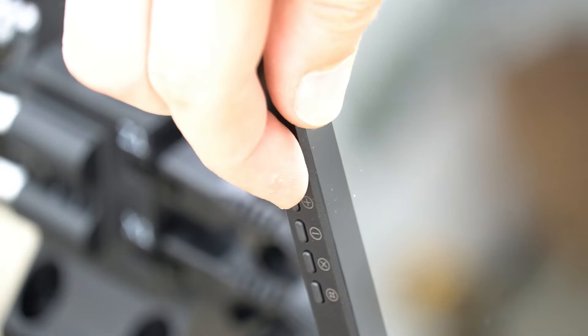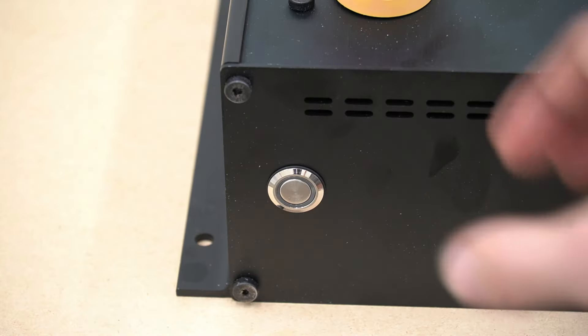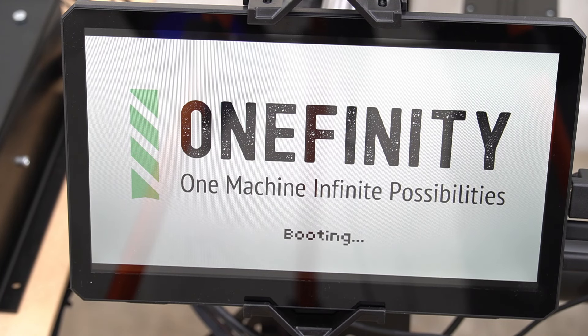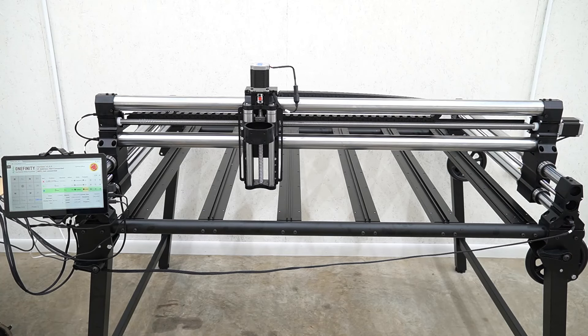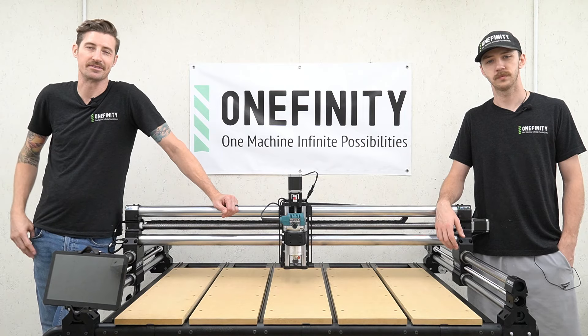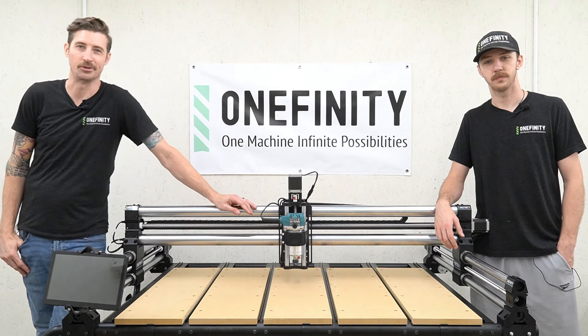Now with our machine fully assembled, we can start by turning the power to the screen on. We can then release our e-stop by twisting and pulling out, then pressing the power button on the controller. The machine will boot, and once booted it will ask us to home the machine. We are going to home the machine and you're ready to start carving. Congratulations, you've just completed the assembly on your Onefinity Pro Series CNC. Thanks for watching — y'all be good.